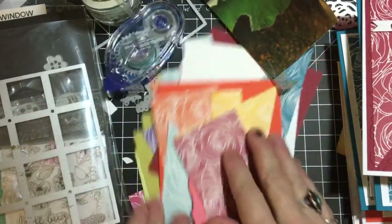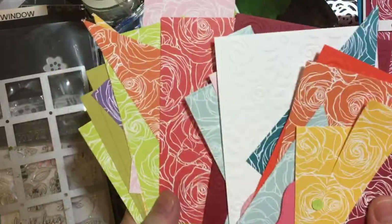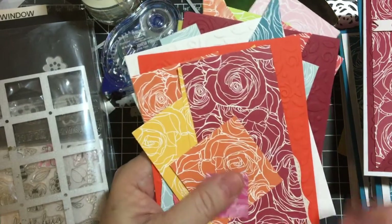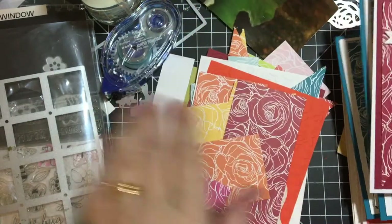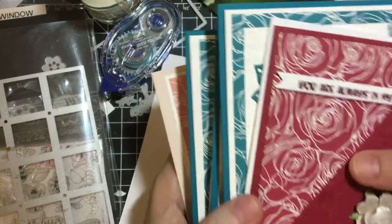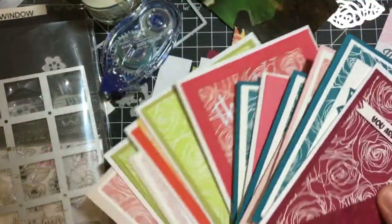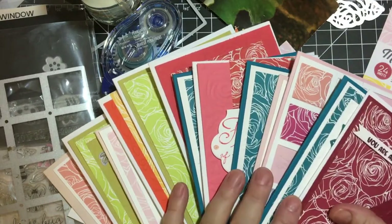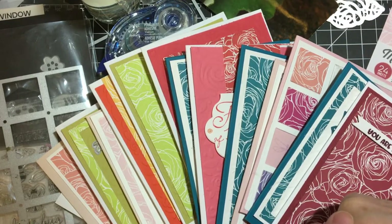I did have a lot left over, but I'm not the only one that kind of gets sick of a pad after a while. I made quite a few sympathy cards last time, and then I made like 15 here, so that's quite a few cards from one pad. I do have a lot of leftovers. There are several other collaborators joining in — they are down in the description box below, so please check them out and see what they made.